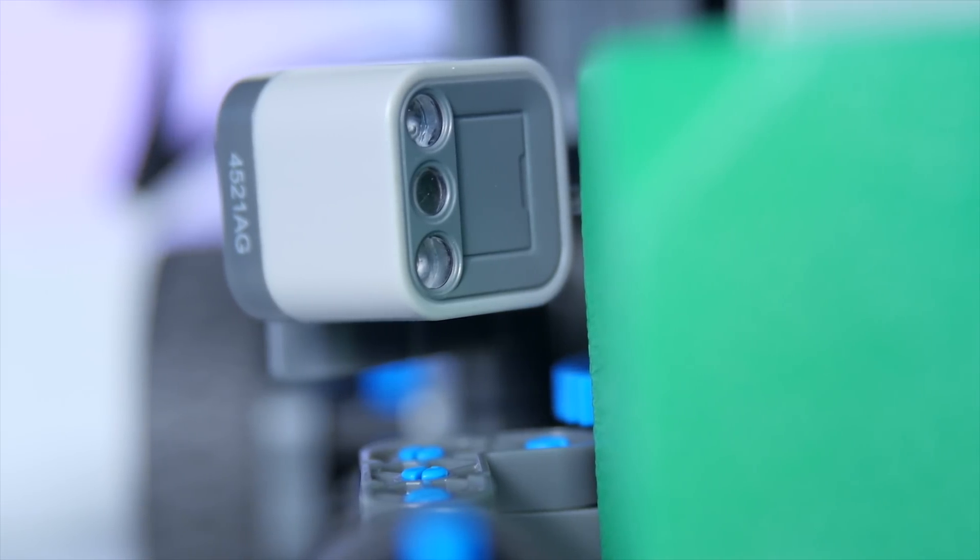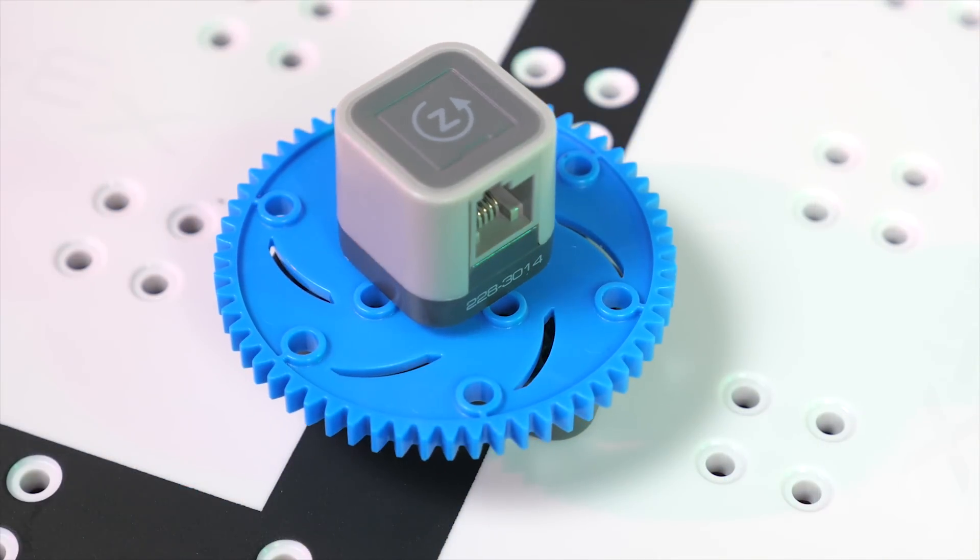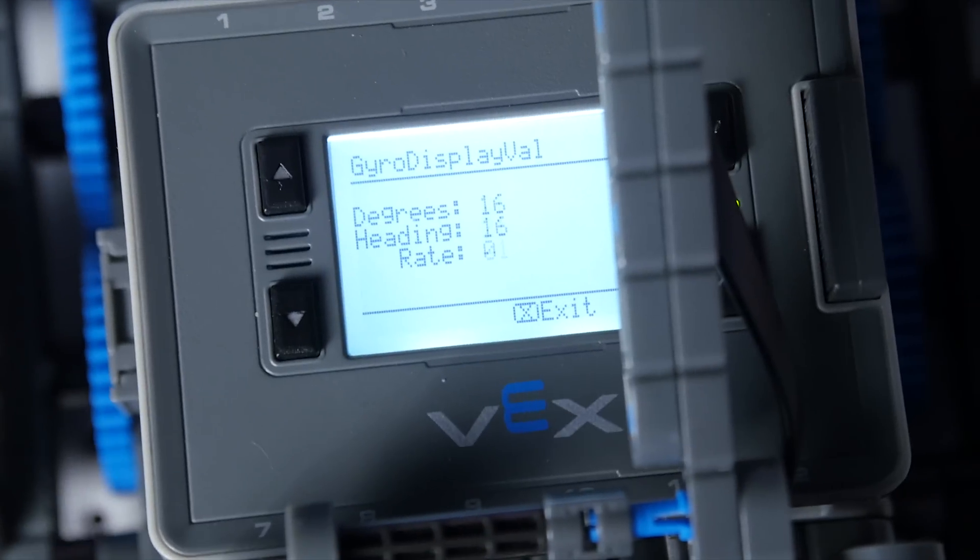That's always fun. And there's a light and color sensor, useful for line following, detecting colors, and measuring ambient brightness. And then my favorite, the gyro sensor, which measures turn rates and angles. Very useful for orientation.